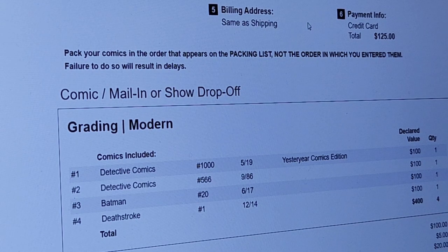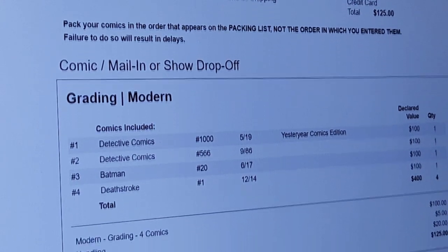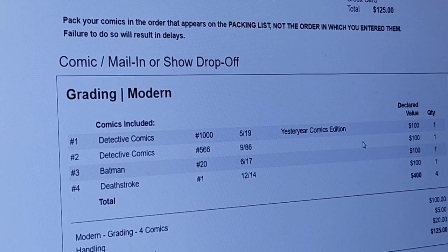It'll show you where it's being shipped to, the payment information, and a rundown of what you're including. Make sure that whenever you pack them up, you include them in this exact order. We'll get them packed up now and I'll show you what that looks like.